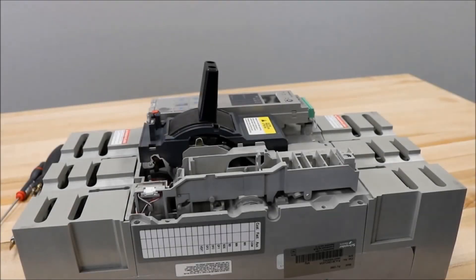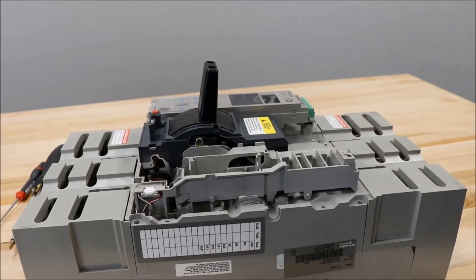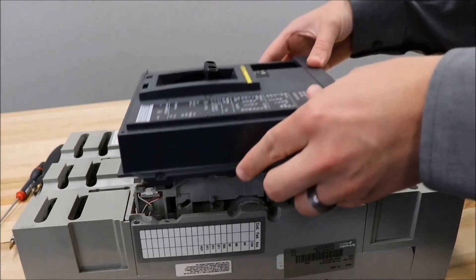You now have your AUX switch, alarm switch, or overcurrent trip switch installed in your P-frame circuit breaker, and you can now put the cover back on.